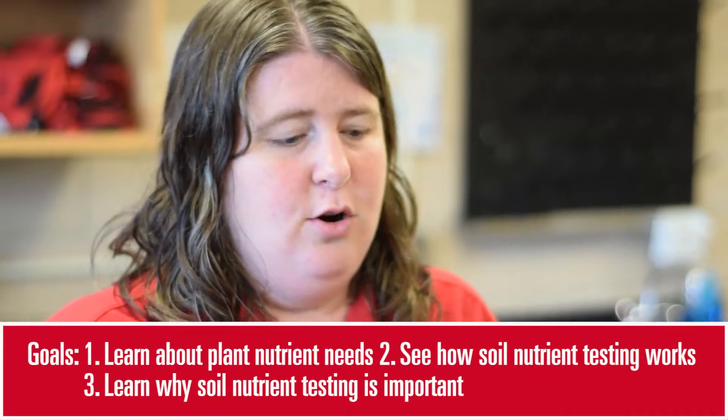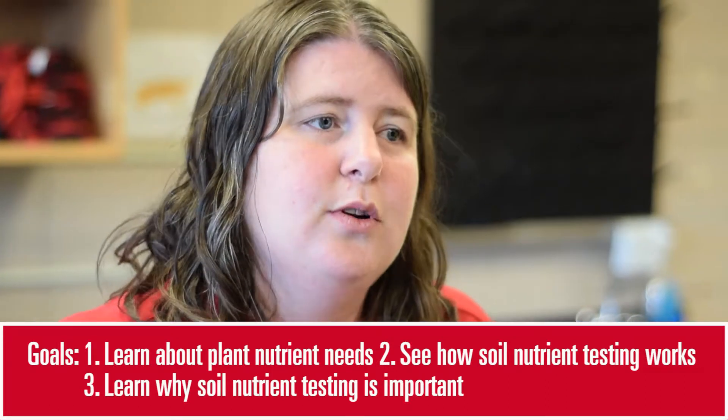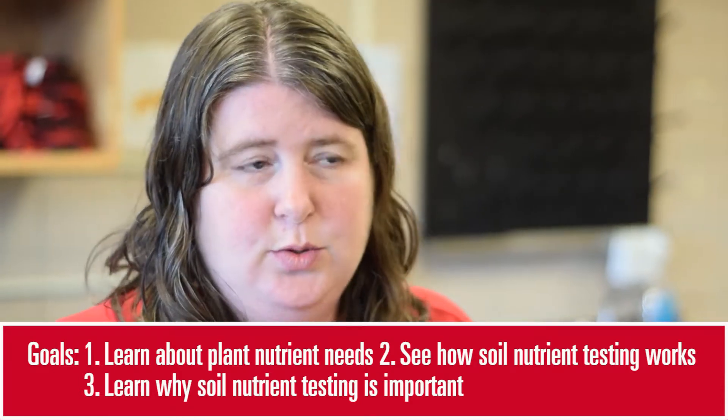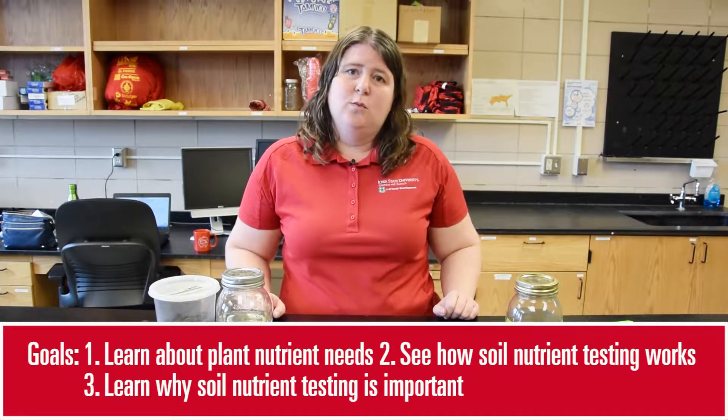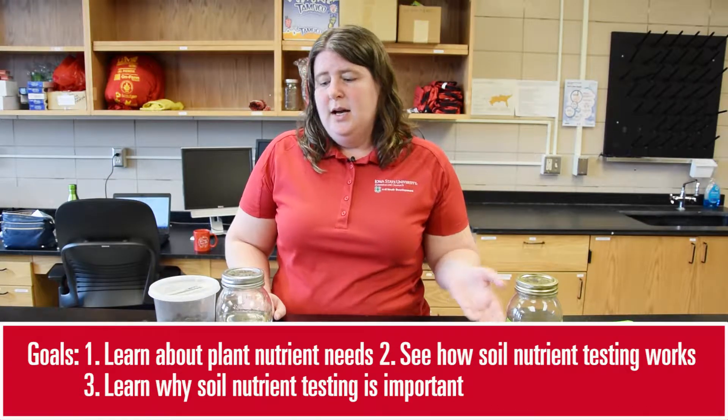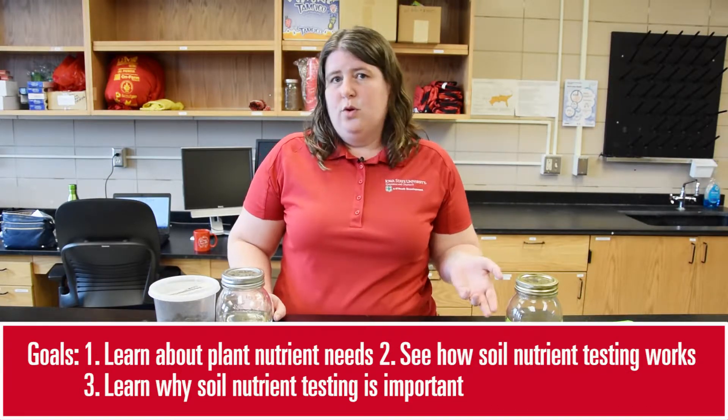Hi, my name is Maya Hazlett, and today I'm going to show you how to do a soil nutrient testing experiment. The goals of this experiment are for youth to learn a little bit about plant nutrient needs, do some exploration of how soil testing works, and then understand why it's important to do soil nutrient testing to grow good crops.